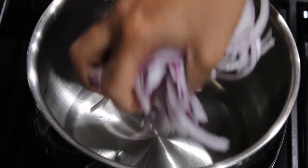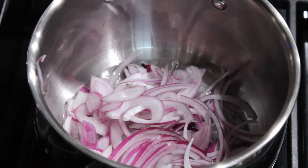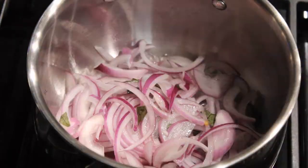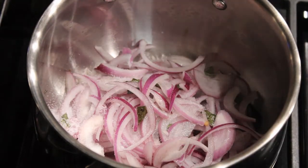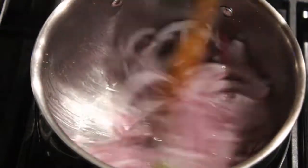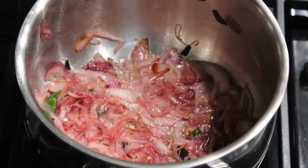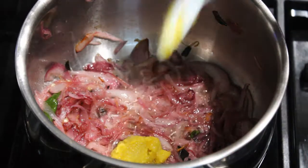I will cook it as well, but it will be extremely different. You will be able to cook it as well. I will cook that in medium fine. Come on and put it well. Add a little bit of ginger garlic paste. Add 1 teaspoon ginger garlic paste.